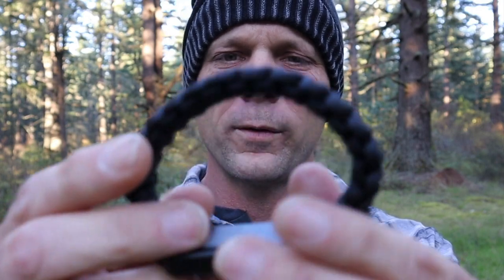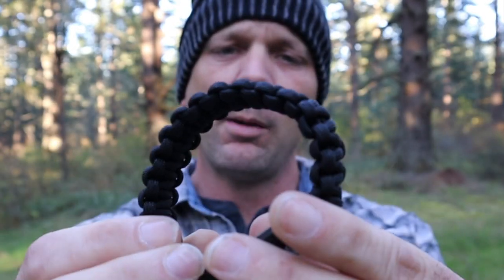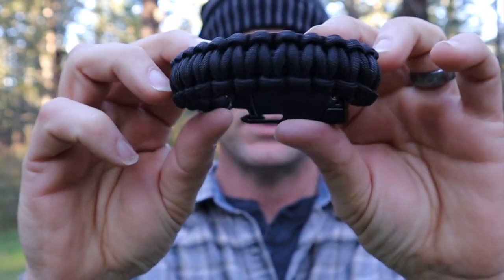So as I mentioned, it is five tools in one. Those five tools include some paracord that actually makes the bracelet. I'm going to guess that there's probably 10 feet of paracord in the bracelet, depending on the size — it could be nine feet, could be 11 feet. But you'd be surprised at how much paracord it actually takes to make a bracelet that's going to go around your wrist.